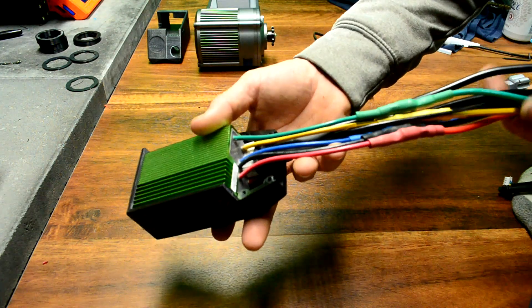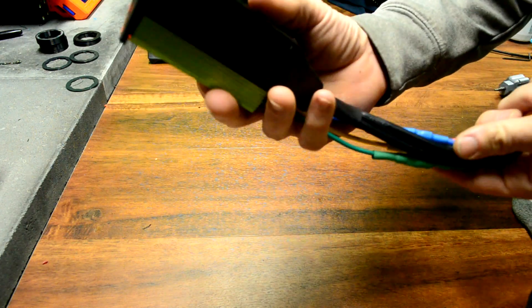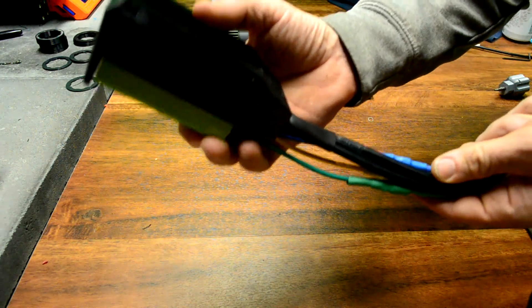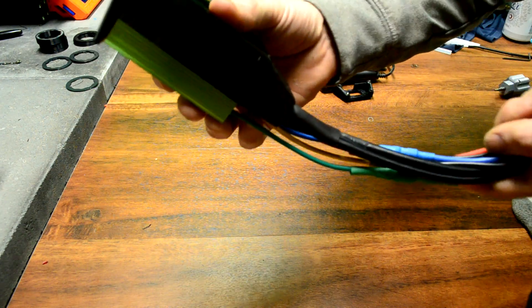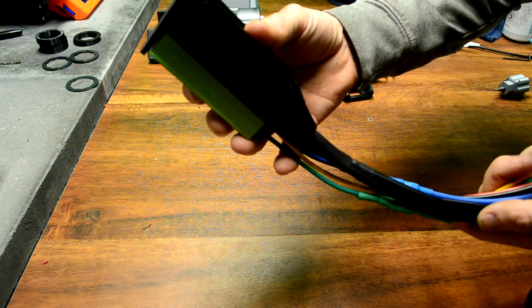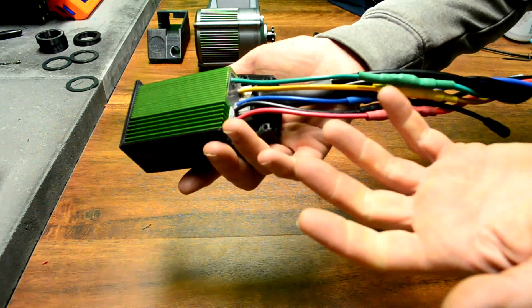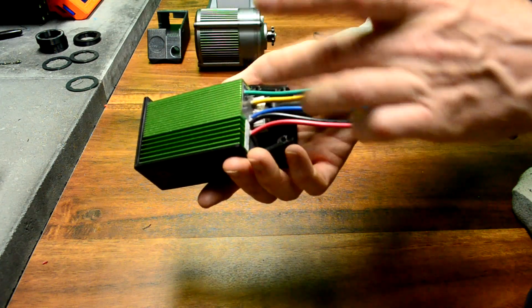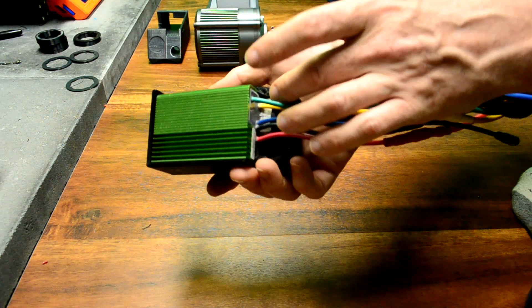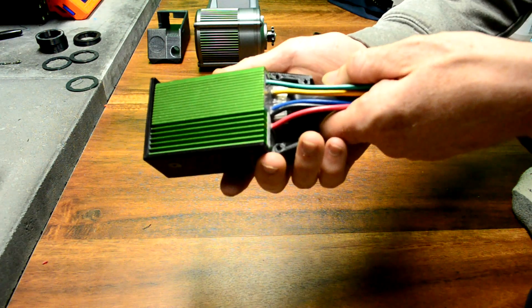When you mount the controller, try to imagine the direction the water will be flowing along as it accumulates. You can then use zip ties to arrange your wiring so that moisture can drip to the ground rather than travel backwards towards the controller. These same zip ties will also secure the wires and prevent them from being pulled on and potentially damaging the wiring from accidental bumps and vibration — I have had these pull loose from this connector before, so it's definitely worth making sure this is well protected.